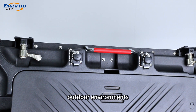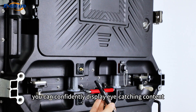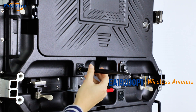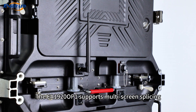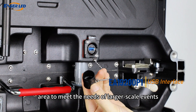No matter how the weather changes, you can competently display eye-catching content. The EA 1920 OP1 supports multi-screen splicing, which can be easily combined into a larger display area to meet the needs of larger scale events.